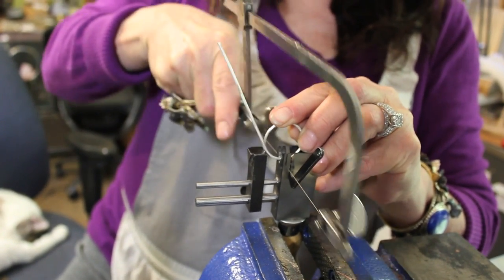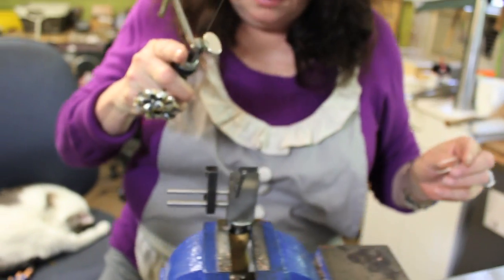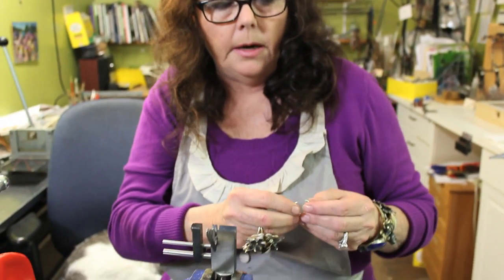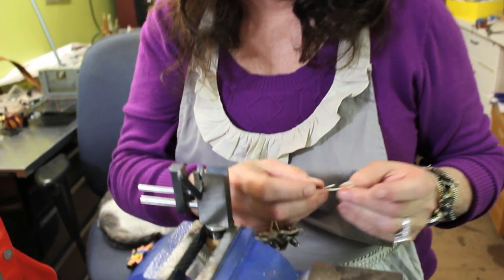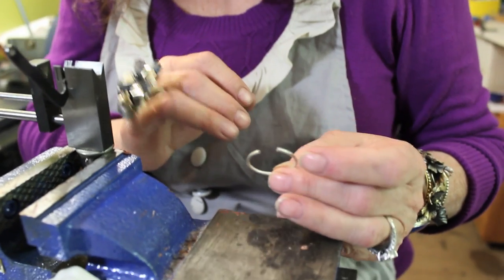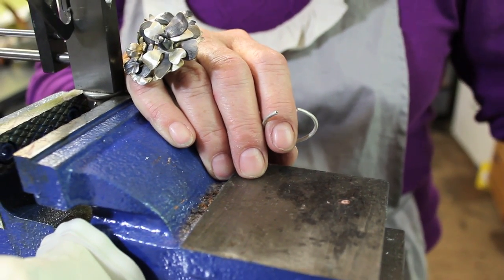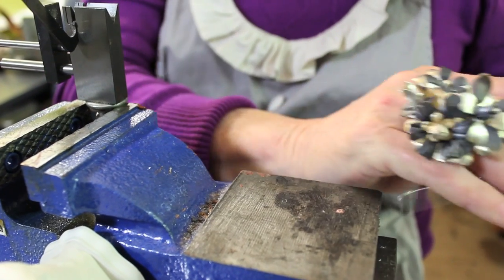I'm just going to set it in the groove and line up my mark with the slot here, and go ahead and cut it. This tubing that I'm using is slightly bigger than the 20-gauge wire that I like to use for ear wires. So I'm going to do a little crimping.